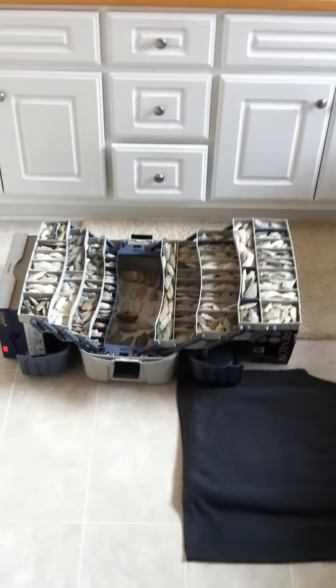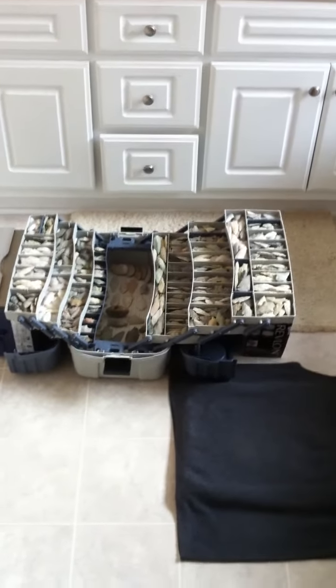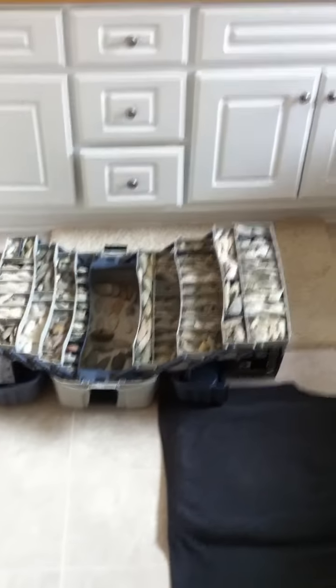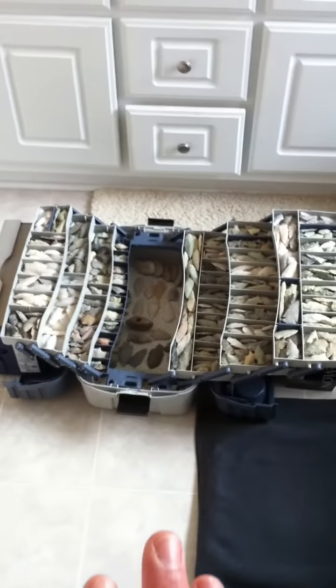I'm going to start from a distance. Right here is a 7-tray tackle box. I've used it as my way of displaying the arrowheads, lance points, and projectile points that I found.